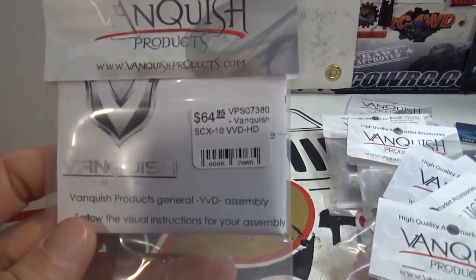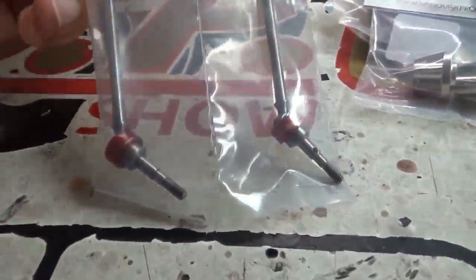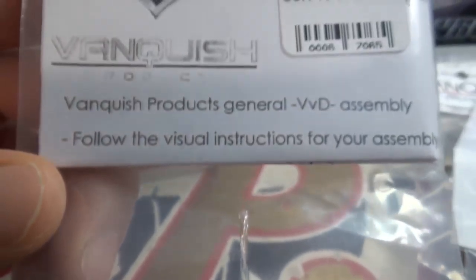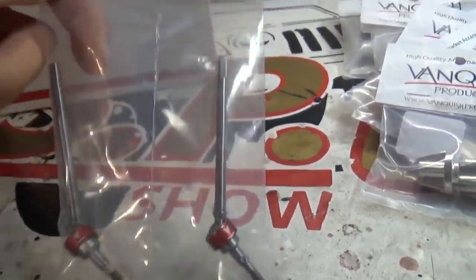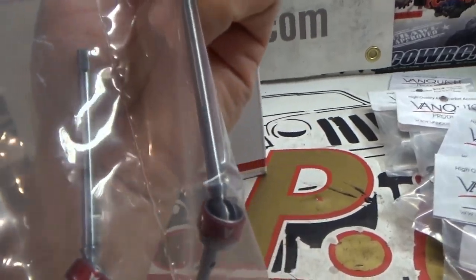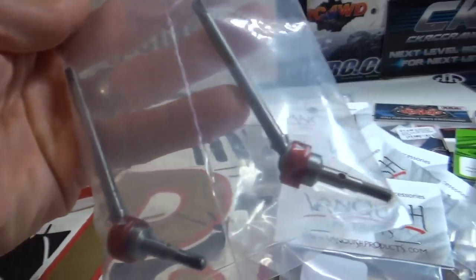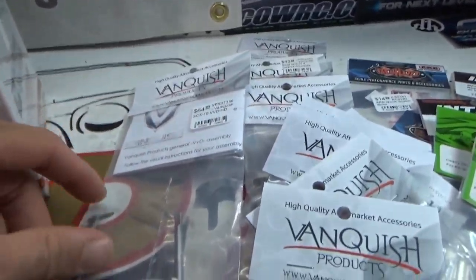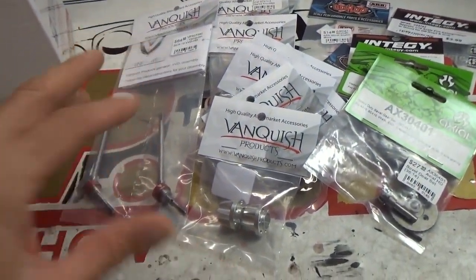Some SCX10 VVD HD CVDs — I don't know if they still refer to these as CVDs, but look at those beasts! Those are awesome, they remind me of the real ones. I am curious how strong these are because I've never run them, and in the past my experience with all CVDs has been that I destroy them. But these look pretty burly, so I'm hoping these will hold up. If they do, I might wind up putting these in a lot of my trucks. I really like the red cup they have around them — it just kind of sets it off. Shout out to Vanquish for making some pretty good looking products. The fit and finish looks to be awesome.